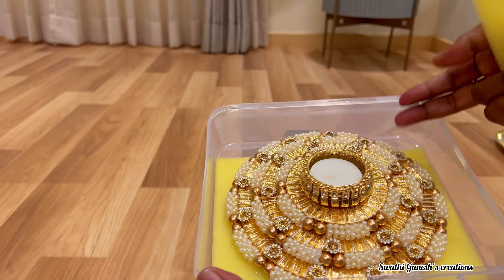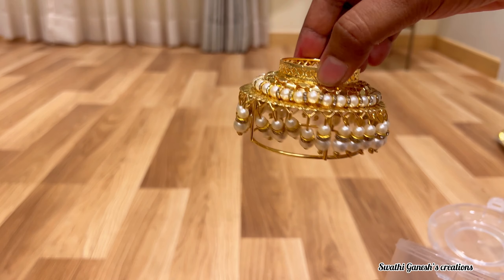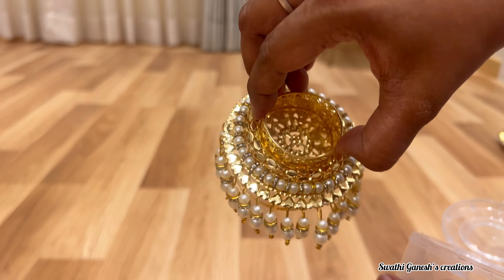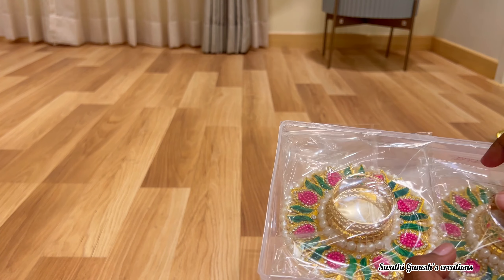I have got a lot of variety of these candlelight holders. This is another variety which I got — I got a pair of these. I also got six of these beautiful candlelight holders which are currently in trend. And this is another set of candlelight holder — you can see the beautiful work.